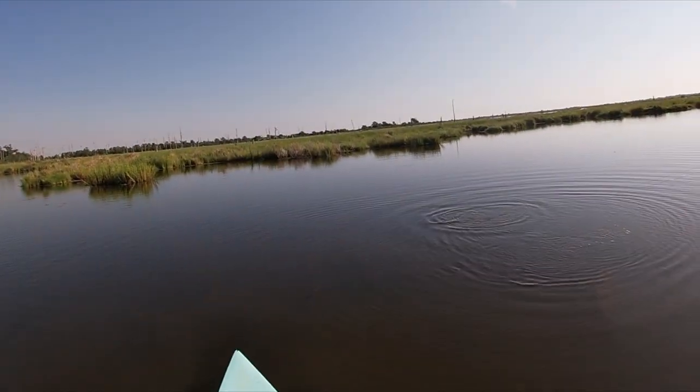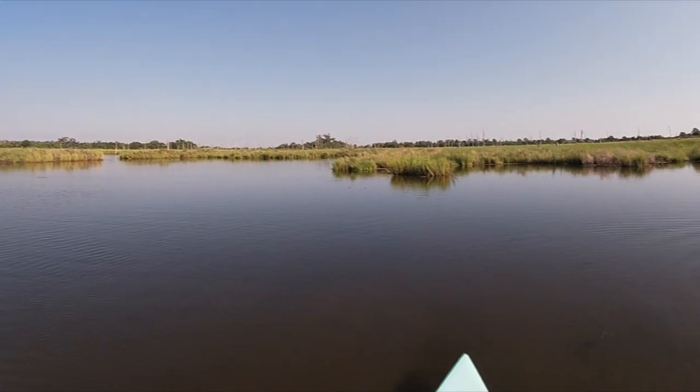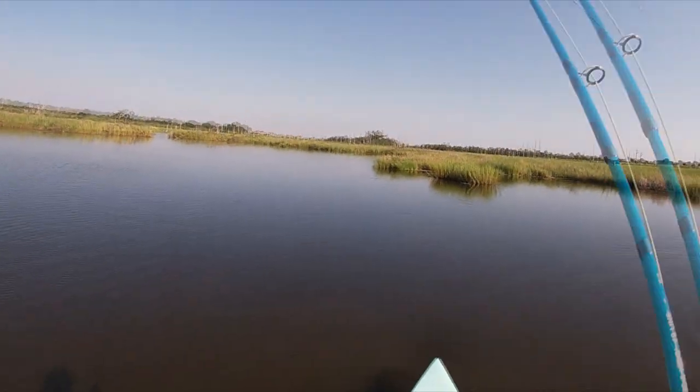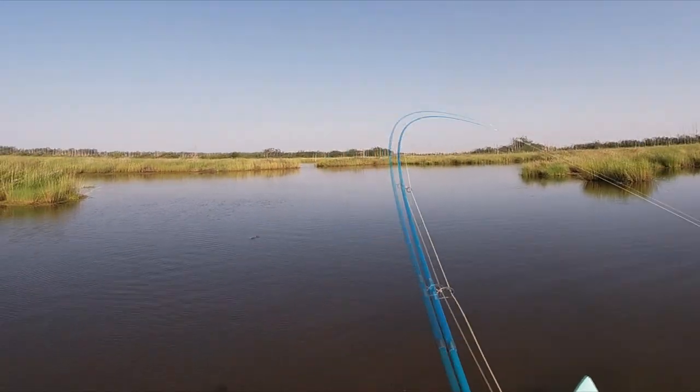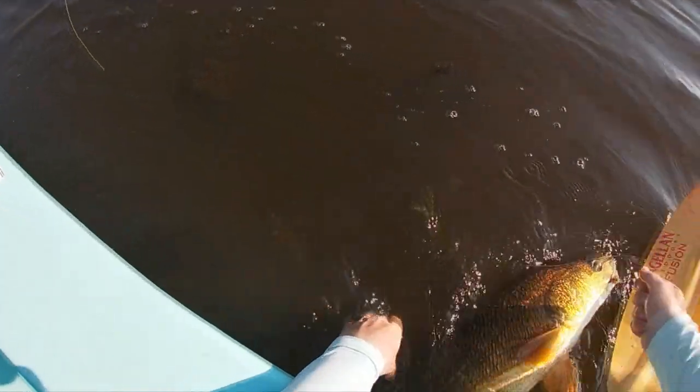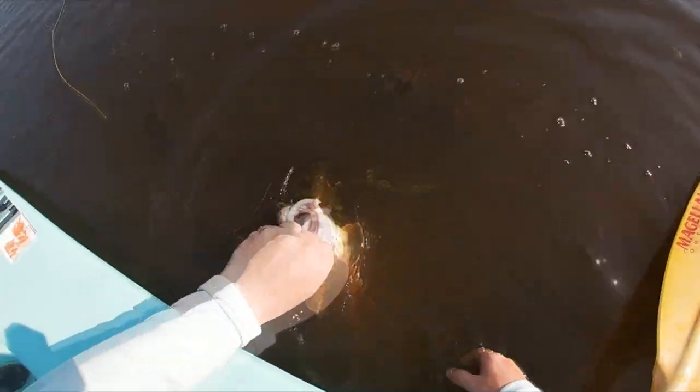Even on these cold fall and winter days, these redfish will still eat it — albeit a little bit lethargically, but it still goes in the mouth. And that's all that we need. We just need that hook to go close enough to their lips so that way we can set that hook and catch that fish.